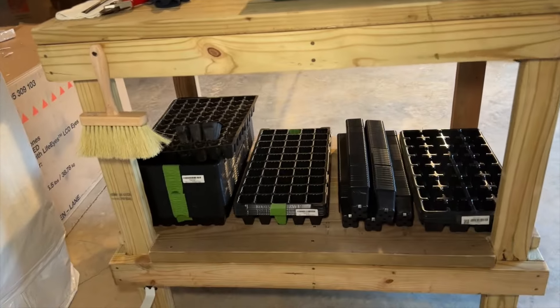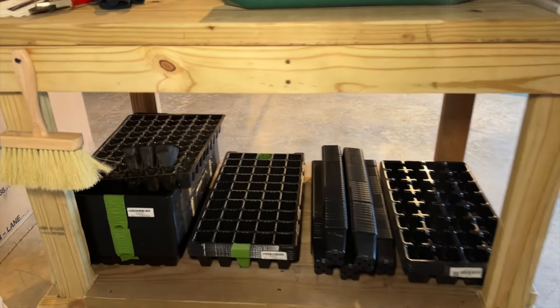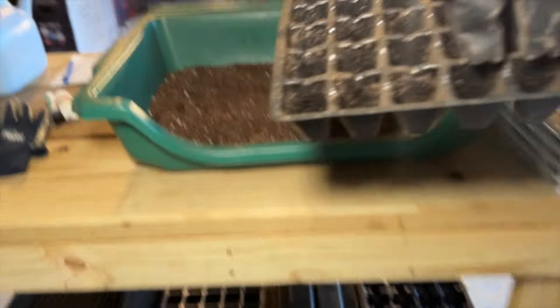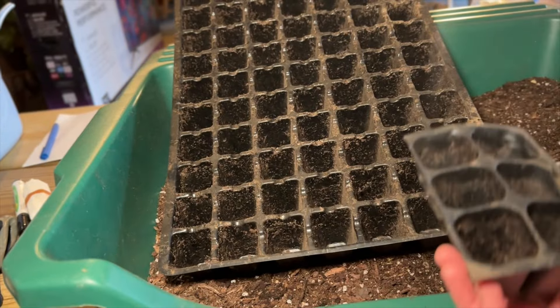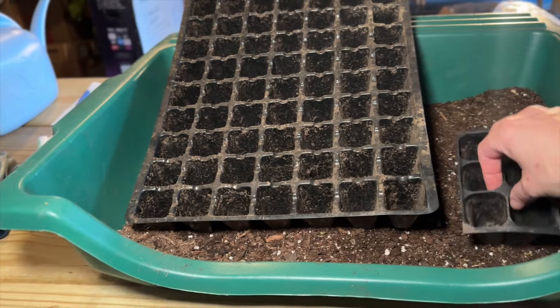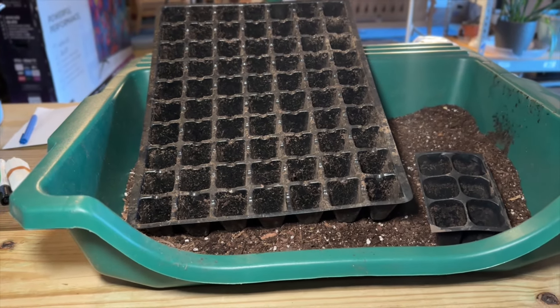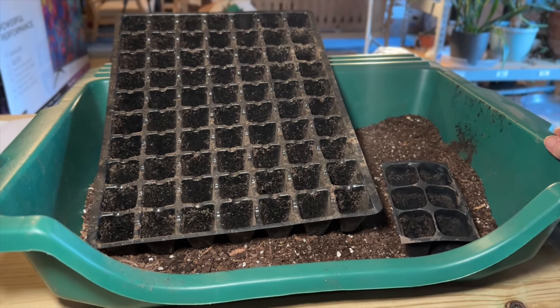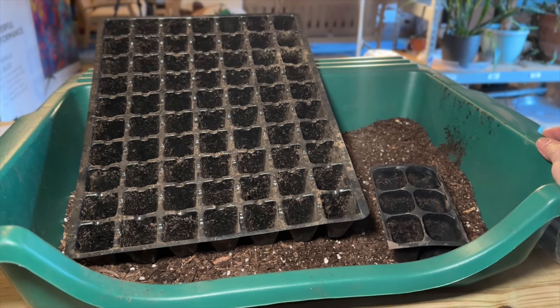I've brought most of my seed starting supplies in. I thought I'd go through them and show you what I use to start seeds — I know everyone has their preferences, this is just what I've found works best for me. Underneath my potting table I have some seed trays. These are some inexpensive ones you can find at box stores or on Amazon. They're a great, affordable option if you're just getting started and don't know if you'll really get into gardening and seed starting, and just want to trial it without investing too much money.